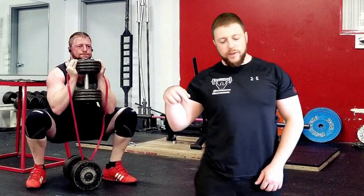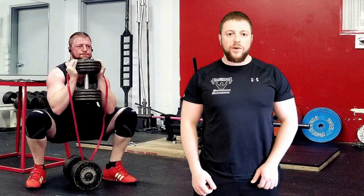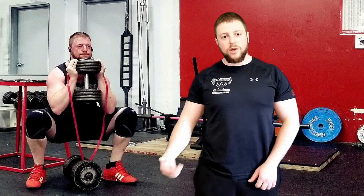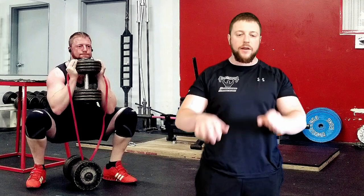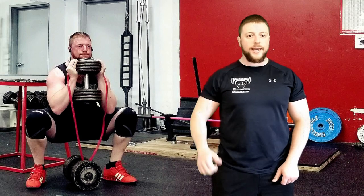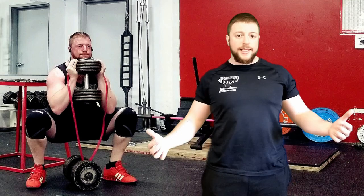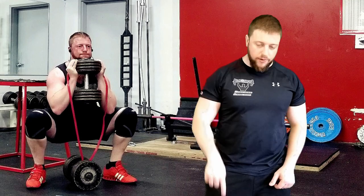Performing a goblet squat while using a resistance band opposes the natural length-tension relationship of the exercise due to gravity. As you descend into a squat, the muscle becomes lengthened outside of its resting length, which means it can't produce as much force as it could within its resting length. Also, the moment arms at the hips and the knees become longer as you descend, which means more force is needed to stand back up. In simple terms, the goblet squat is easiest at the top and gets harder the further down you go.